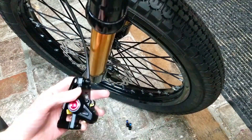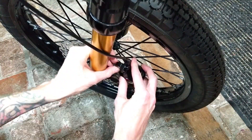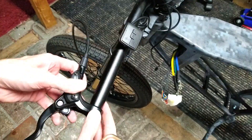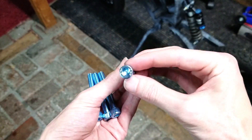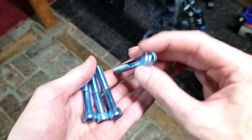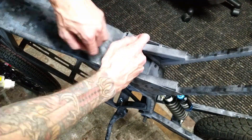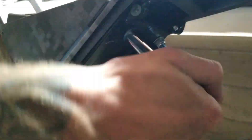These are 203 millimeter rotors and they will stop your bike very quickly. What adds to the stopping power is the fact that they are hydraulic and not cable brakes. Some of the bolts on this bike were a little rusty, so I'm replacing them with these blue diametric bolts. The fact that they kind of match the bike is not an accident.